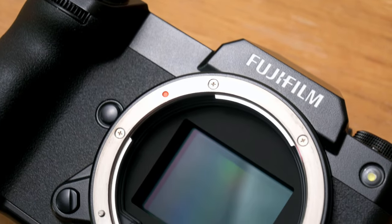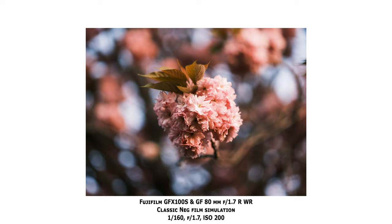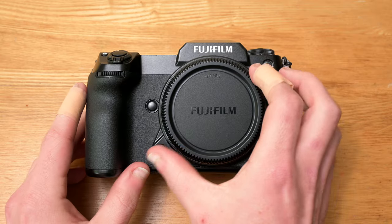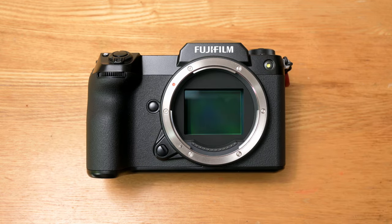The GFX100S is the fourth digital medium format camera from Fujifilm in the GFX lineup. It sports a 102 megapixel BSI backside-illuminated CMOS sensor coming in at 44 by 33 millimeters in size, so the aspect ratio is 4:3 — slightly more square than the typical 3:2 you see with full frame or APS-C cameras. The sensor is about 70% larger than a full frame sensor, with a pixel pitch matching both the Sony a7R IV and the Fujifilm X-T4.